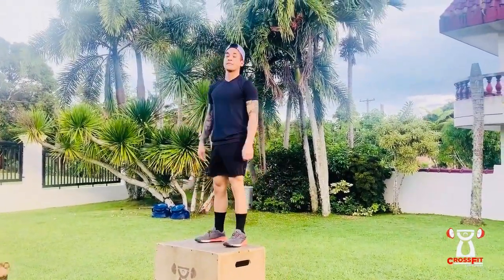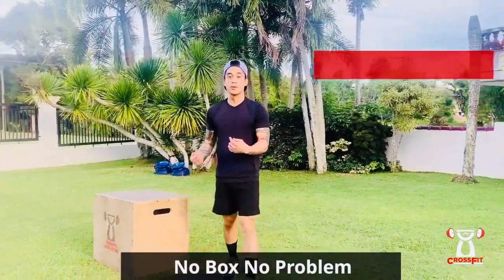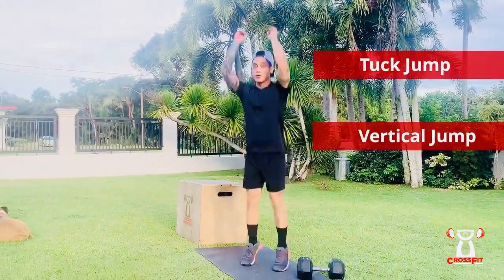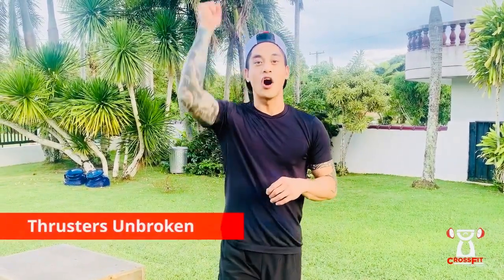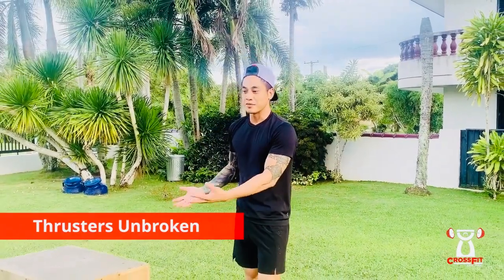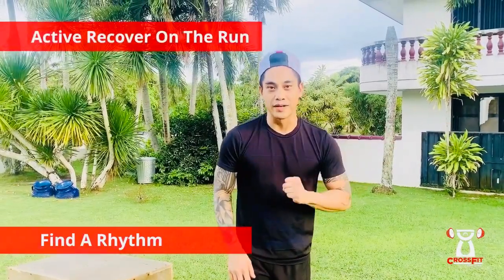Rebound. If you guys don't have a box or anything to jump on, you can do a tuck jump or a vertical jump — up to you. The best way to attack this WOD is to do the single-arm dumbbell thrusters all in one shot — that's only four. Then when you move on to your box jumps, just keep it steady at a consistent pace, and then recover on that run. Hop back to it and do it again ten times. Alright, without further ado, let's work out.